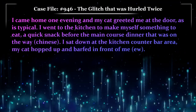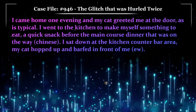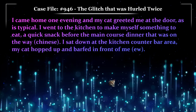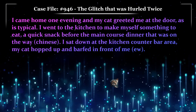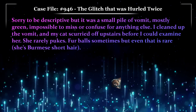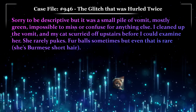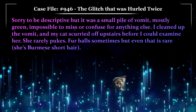I came home one evening and my cat greeted me at the door, as is typical. I went to the kitchen to make myself something to eat — a quick snack before the main course dinner that was on the way. Chinese. I sat down at the kitchen counter bar area. My cat hopped up and barfed in front of me. Sorry to be descriptive, but it was a small pile of vomit, mostly green, impossible to miss or confuse for anything else.